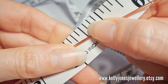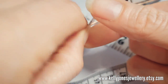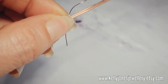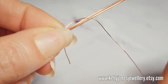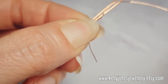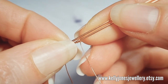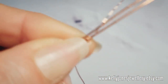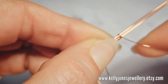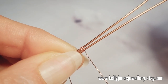We're going to start weaving about four and a half inches - that's 11 centimetres - from the beginning of your wires. We're going to start with three wraps around the bottom wire, and then three wraps around both wires.